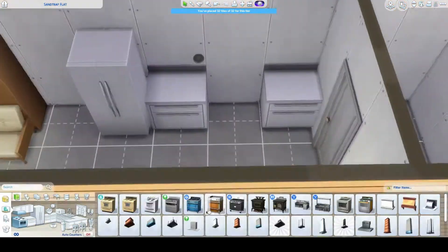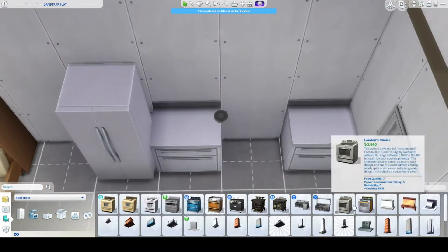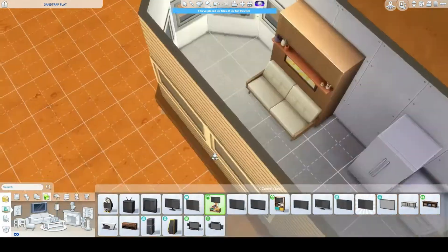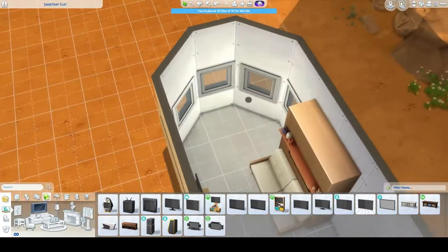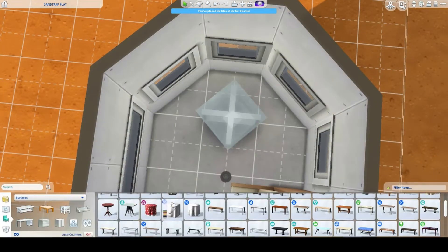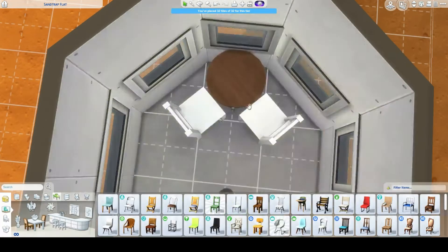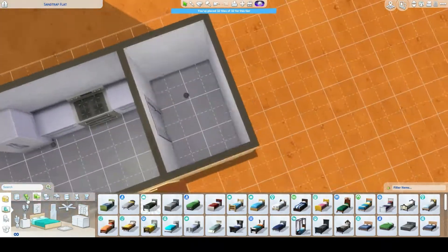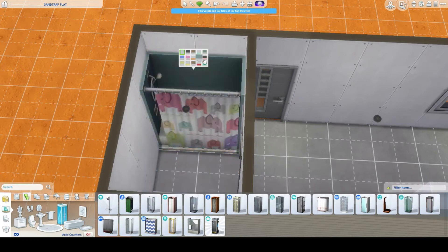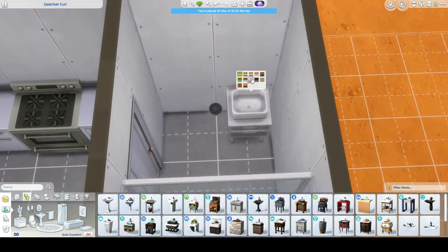My idea was to use only Tiny Living and base game for this home. You might see me a couple of times going to place an item that isn't base game or Tiny Living — like a bathtub I really liked — but I ended up getting rid of those.